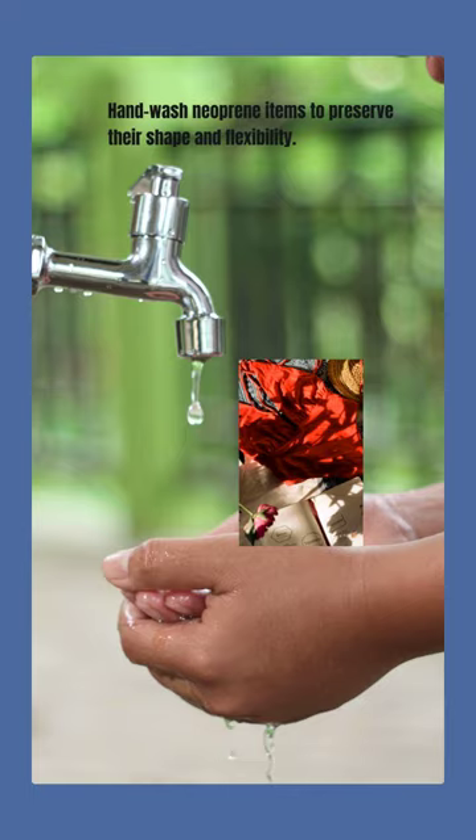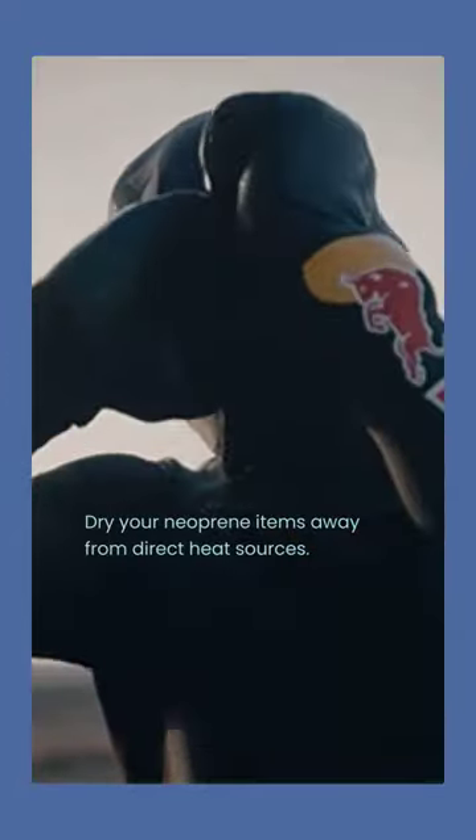Hand wash neoprene items to preserve their shape and flexibility. Dry your neoprene items away from direct heat sources.